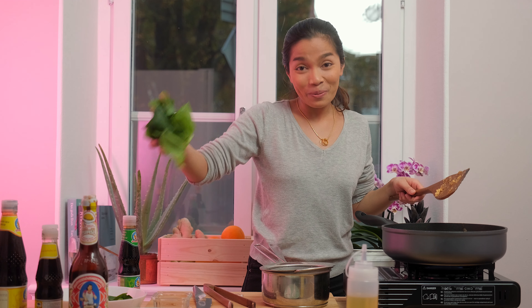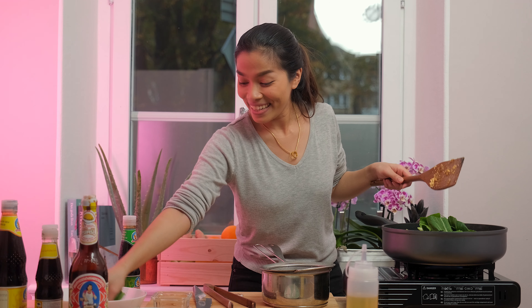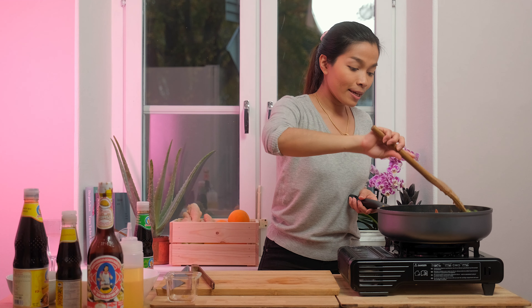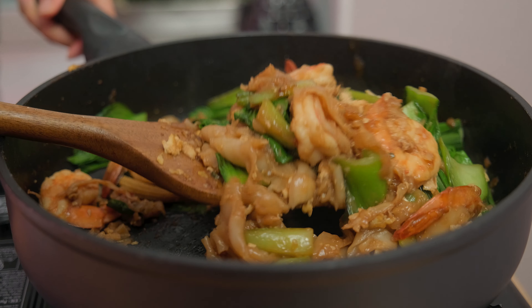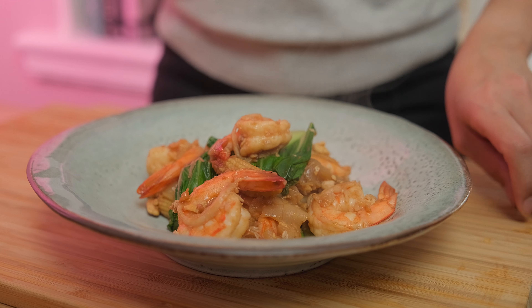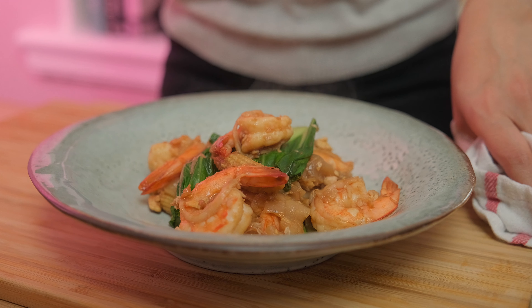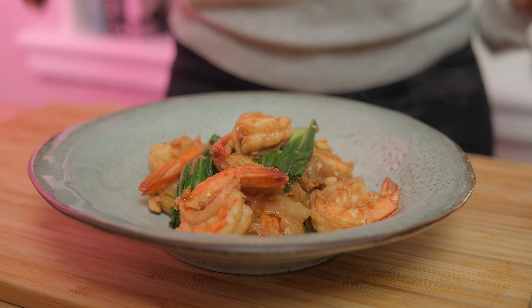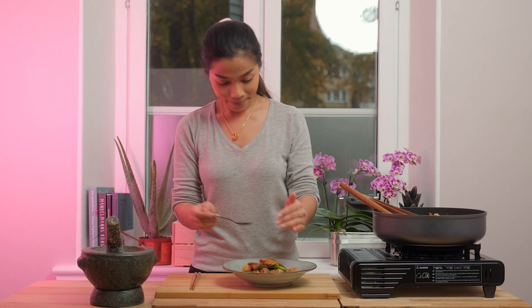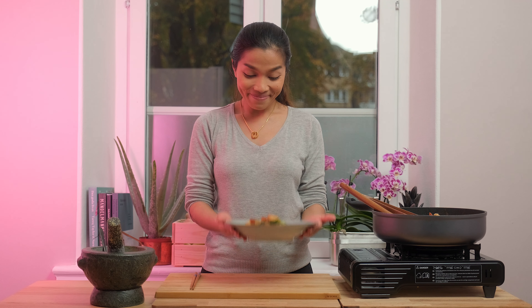So at the last step, you put the bok choy into the pan. It's finished and ready to be served. And if you like the heat in this dish, you can add black pepper into it. And that's how to make stir fry noodles with shrimp.